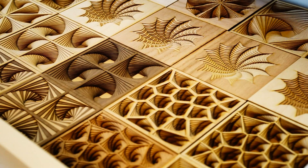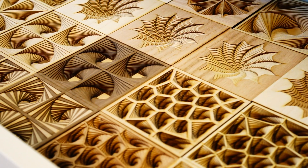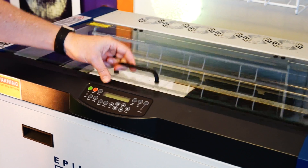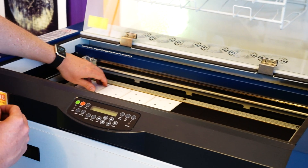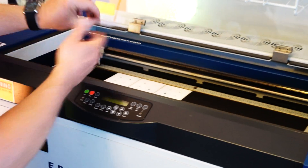I've always been interested in how you can create three-dimensional objects starting from two-dimensional things. So I've done a lot of different things with folding, with bending, and one of the ideas that I started exploring early on with my laser cutter was how can you take individual sheets of material that have been patterned in their own particular way, stack them together, and form much more complex three-dimensional geometric shapes.